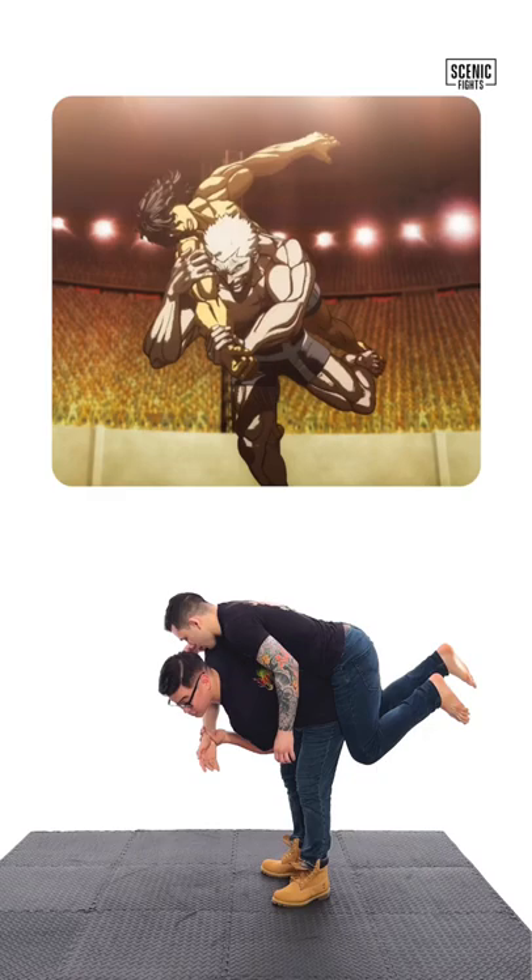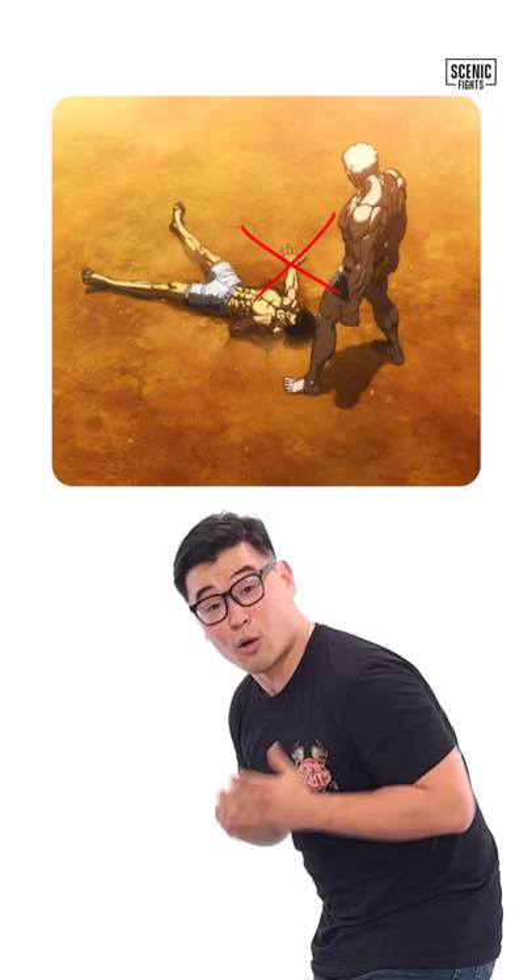Where he loses his opportunity is he lets go of the wrist. What I would have done is kept control of the wrist, finishing him off with your Tims. Now let's see it at full speed.